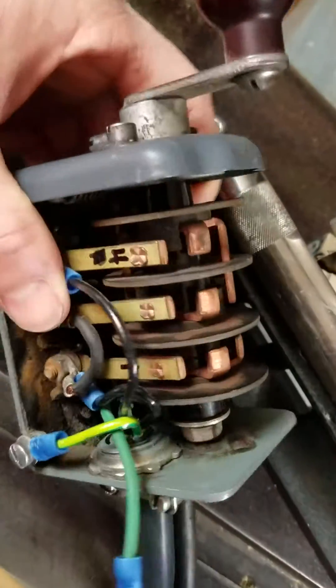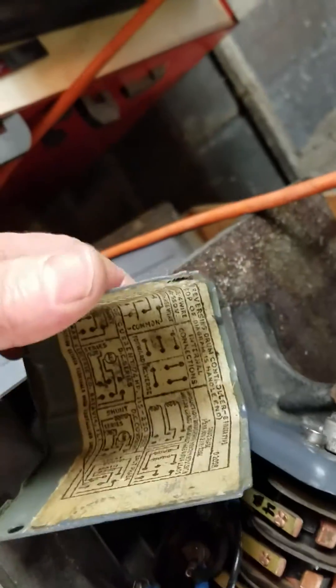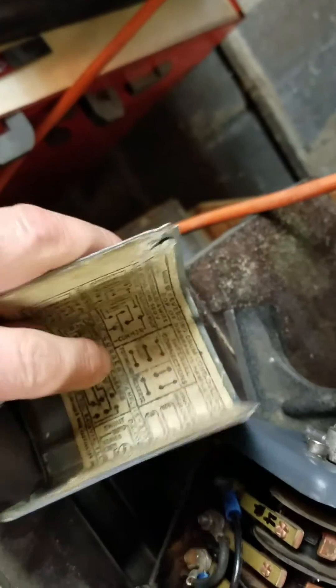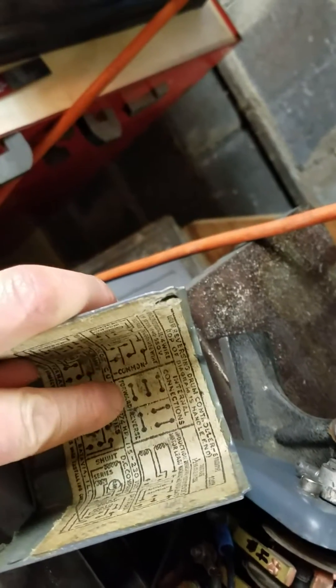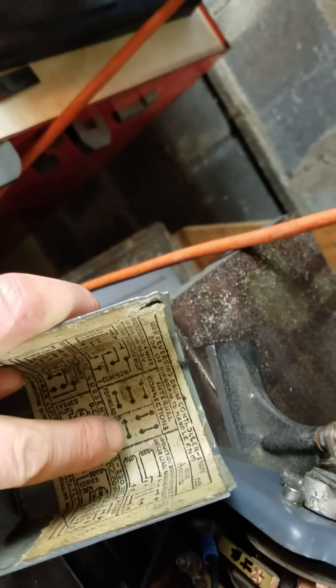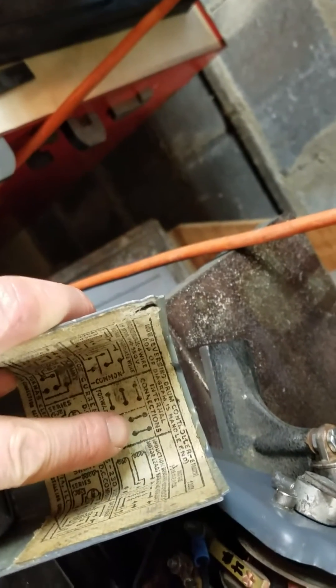So that's pretty much our 44 furnace drum switch. I will show you how it works in two seconds. But in the meantime, on the inside of these cover plates, they show you how they work. So this is what I'm looking for right here, which is my internal connections. One way it'll go straight. The other way, it will actually reverse your wiring up here.